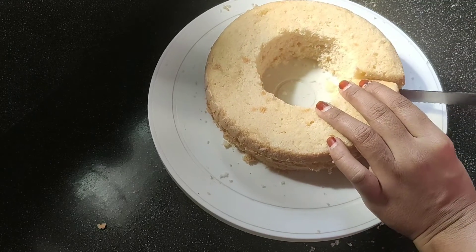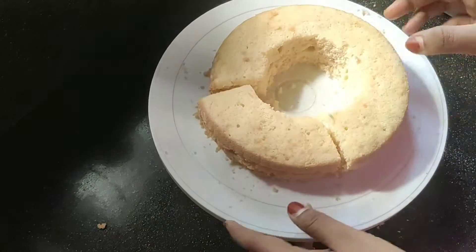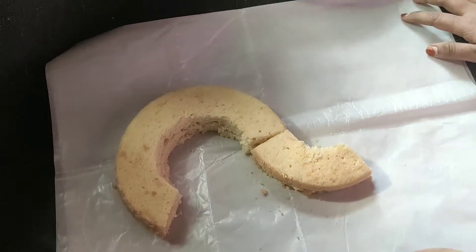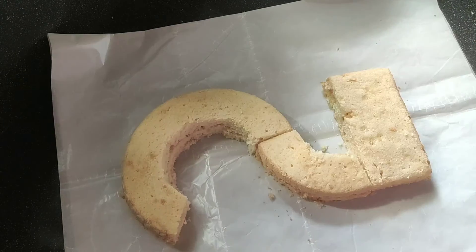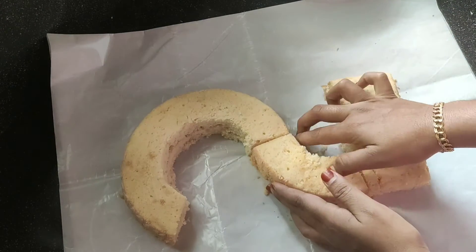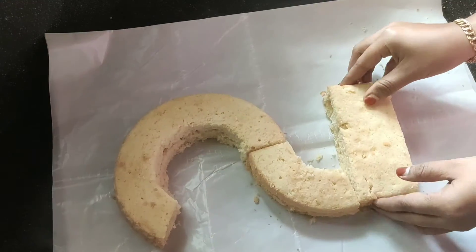Now we are going to cut the eggs. We are going to cut them in the round. We are going to cut the eggs in the square.